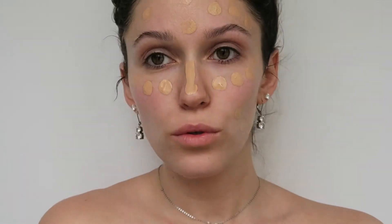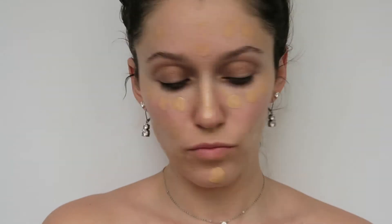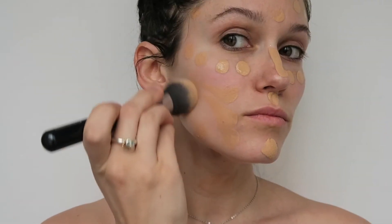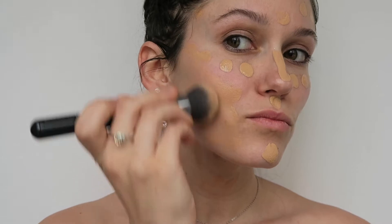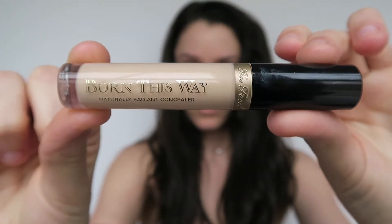Next, you take whichever foundation you like best. I use two pumps of the Giorgio Armani Luminous Silk foundation, then I dot it all over my face. Once you're nice and polka-dotted, it's time to blend. And voilà, your face is a smooth dimensionless canvas.